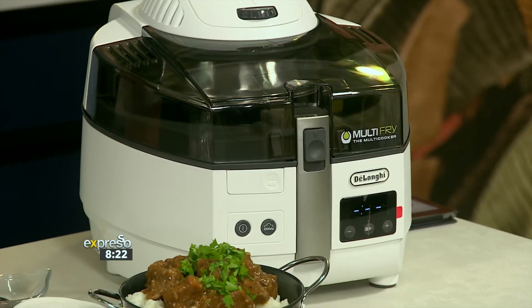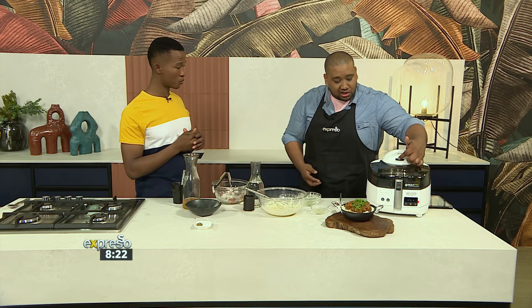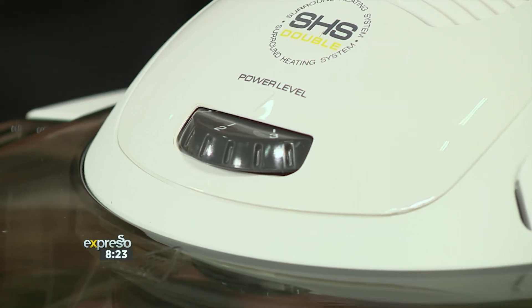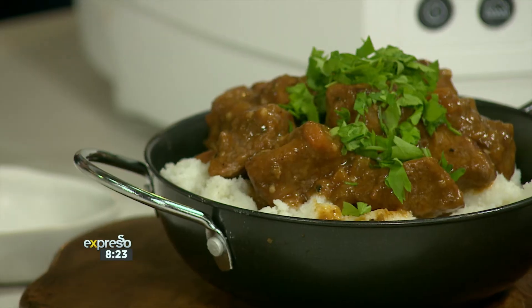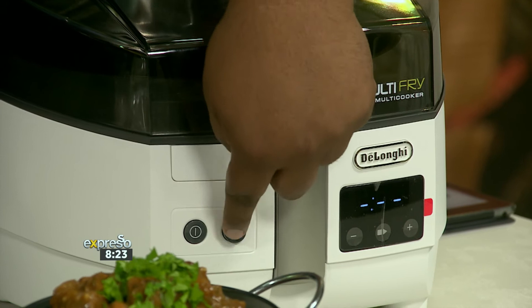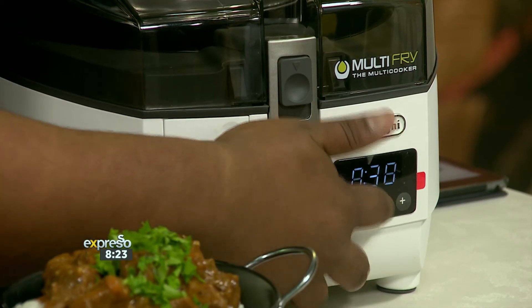We put the machine on four to brown, now we're going to slow cook our stew. I go between three and two — two is good for me right now, about 45 minutes. Two is also good for making your pap. You don't want harsh heat. I do like when the pap catches on the bottom of the pot — that crispy bit has a name — but today we're going for extra creamy, so make sure the bottom element is on and let it do the magic.